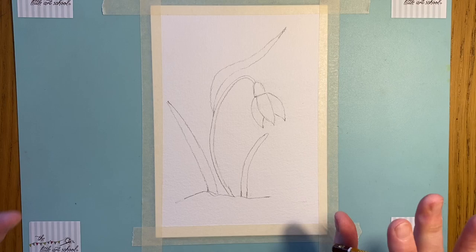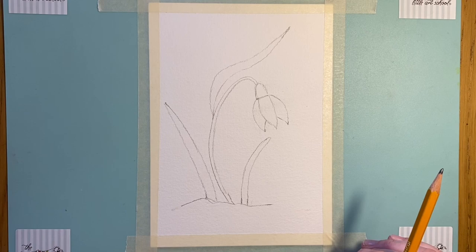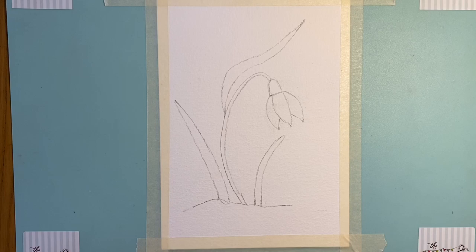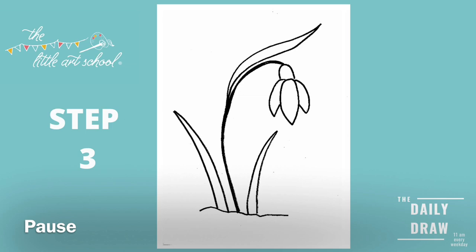I'm going to come on and do some painting and show you a really interesting painting technique called Wax Resist. Even if you've not got any paints and you're going to do this in pens or crayons or pencils, have a little watch anyway because it's quite nice to watch the magic work with the paint. But if you've not got paints, just colour it in using whatever you've got, and make sure you send them to us on our Facebook page, Little Art School Scotland, because we just love seeing them so much.